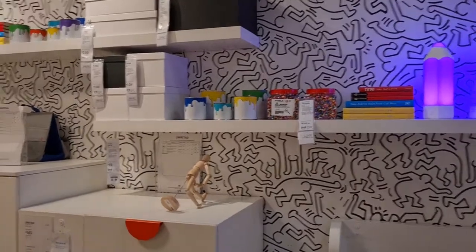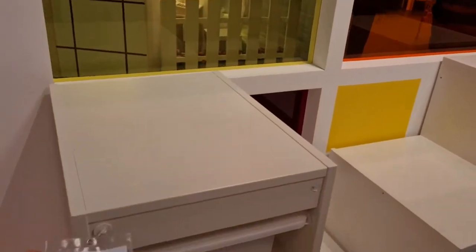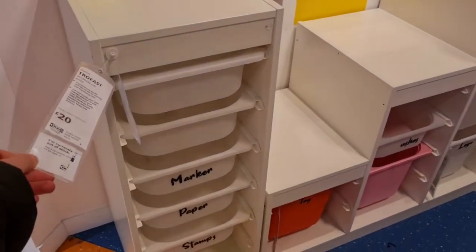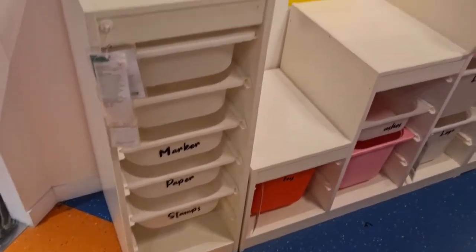Just looking at these little showrooms and getting inspiration. There's some nice storage units here - this one is £20. I think another one I showed earlier looked nicer, but yeah they're really cool. You can store all kinds of different things and I just like white in the room.